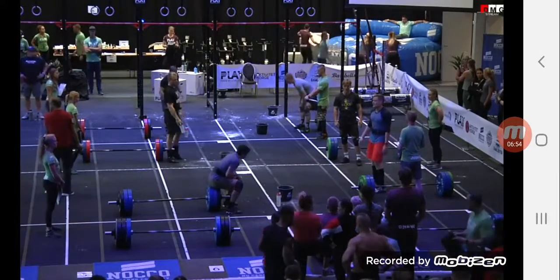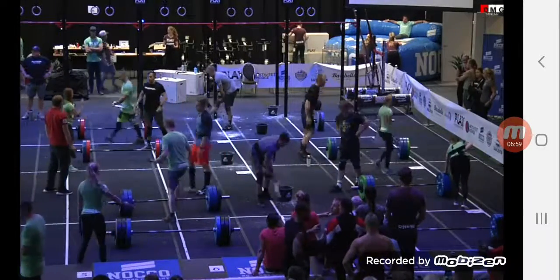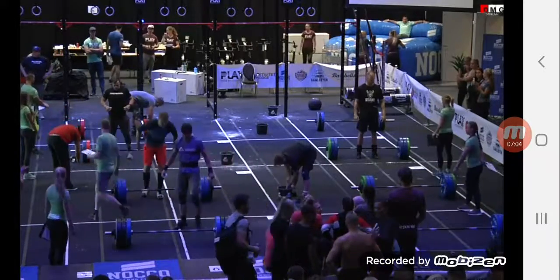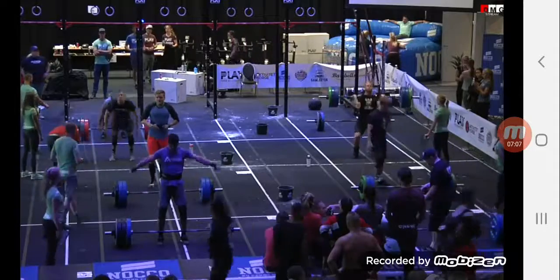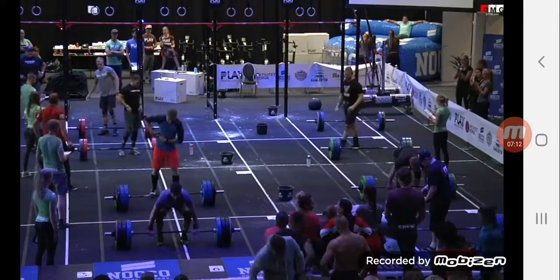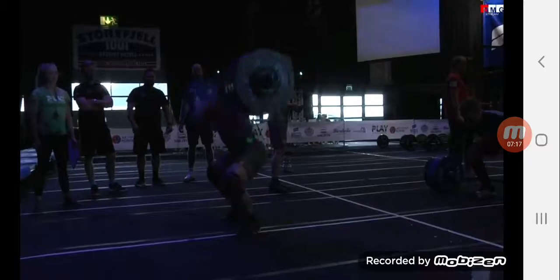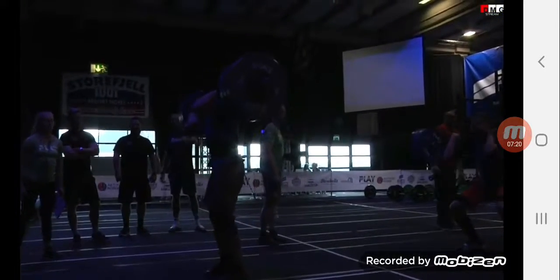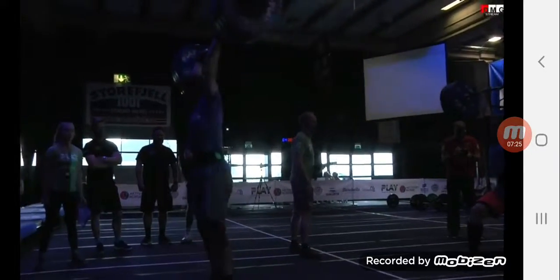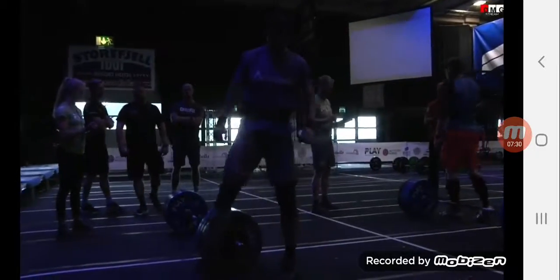3, 2, 1, rotate. 3, 2, 1, lift. 1.20 up easy. 100, 1.10 down. 1.25 in the box. 1.30 in the box. 1.35 in the box as well.